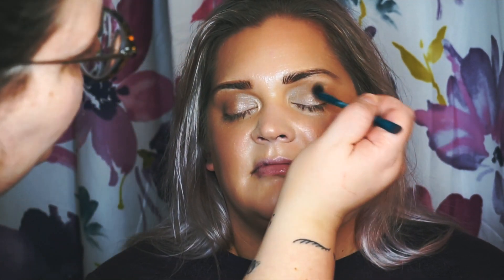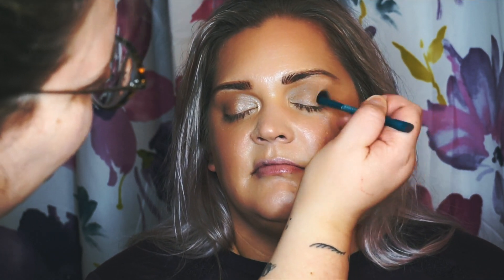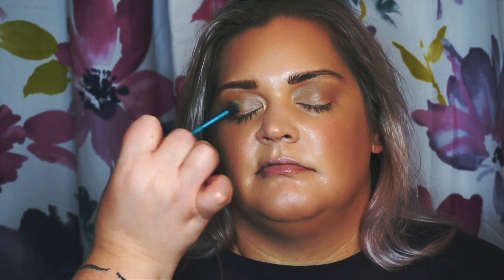So after you get done buffing out your crease, make sure that it's all blended and that you've also brought a little V down onto the lid. That's another way to just very easily make everything look together. It almost looks like we could be done if we wanted to, but no — I want more. The fluffier the crease brush, the easier it is to blend and the less control you have, which is exactly what you want.